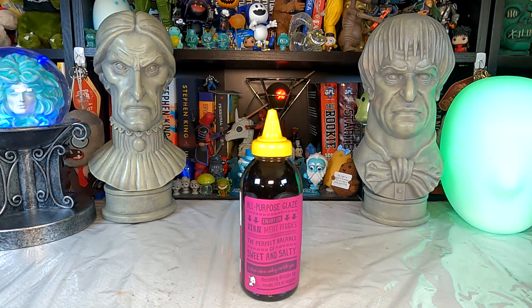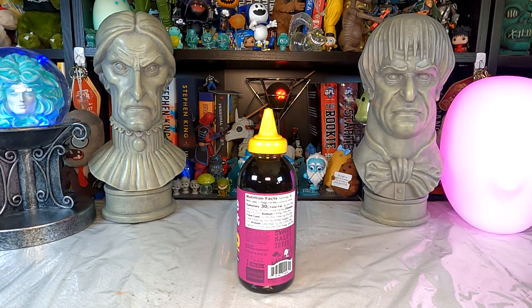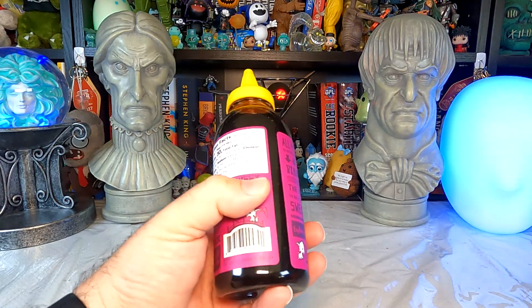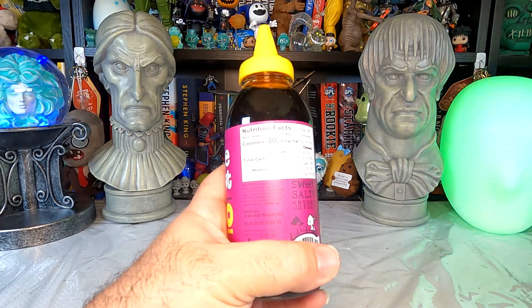It's an all-purpose glaze — enjoy on fish, meat, veggies. The perfect balance of sweet and salty. Explore where cooking can take you. Finish drizzle for meats, rice, or veggies. Well, I'm going to use it on noodles — it says everything, right? It's 30 calories for one tablespoon, 19% of your daily sodium, less than a gram of protein. Looking at it, I feel like I'm going to get a very soy or teriyaki kind of thing going here by the coloring.